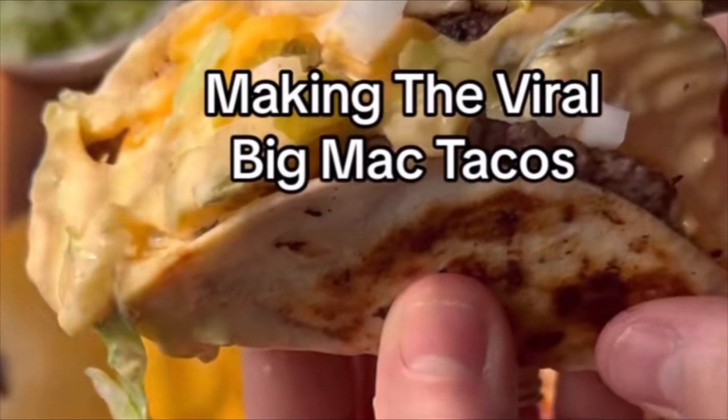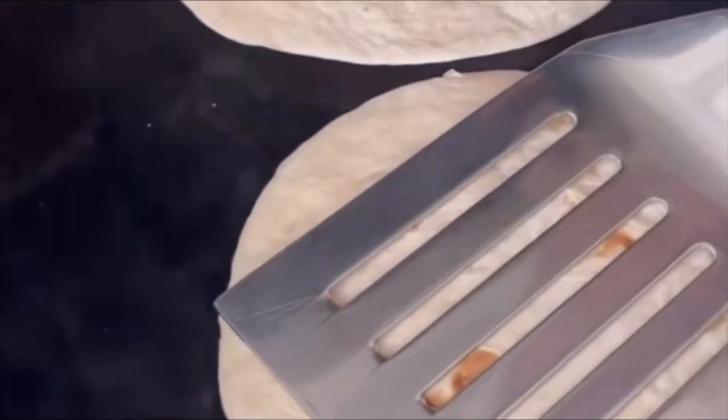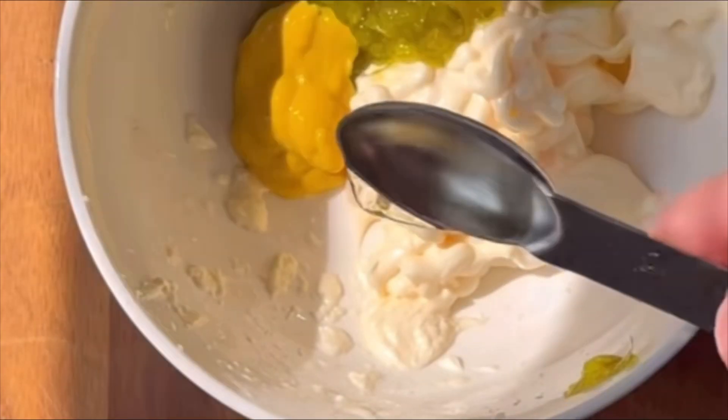All right y'all, let me just start by saying that if you are a child or somebody who doesn't like cussing, please go ahead and scroll because baby, I'm gonna let loose on this video.